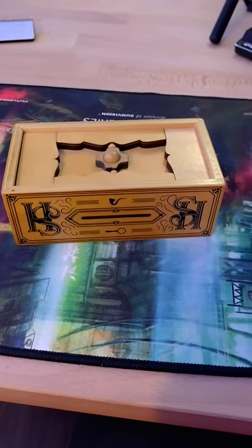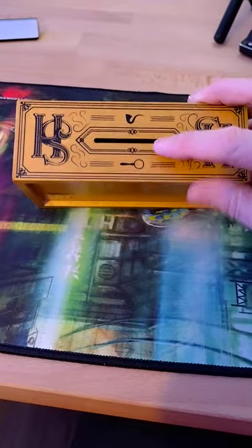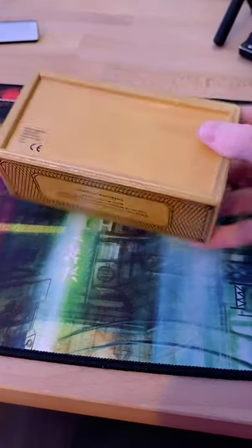Hey everyone, I'm back with another puzzle box. This time this is the Sherlock Holmes money box puzzle. There's a slot that you can put in your coins there and there's already one inside for us to retrieve.